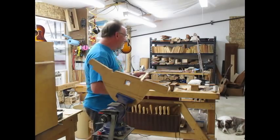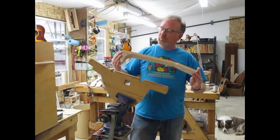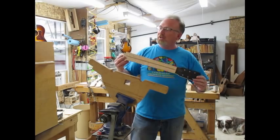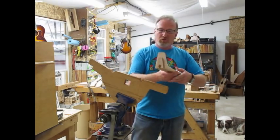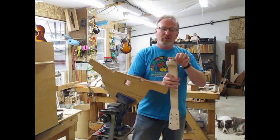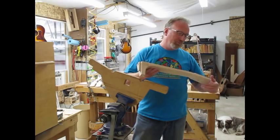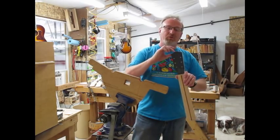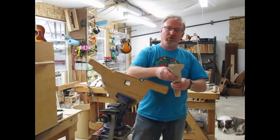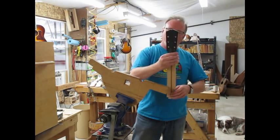What you see here is basically a maple neck. It's been rough sawn with a band saw into a rough shape, and it's been dovetailed with a dovetailed bit on a router. The headstock has been roughly shaped — you can see it's still not completely finished here — but it's got the holes drilled and so on.